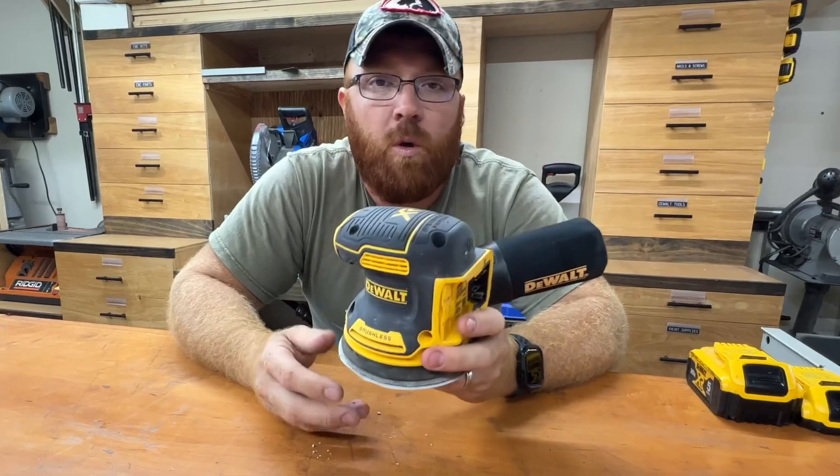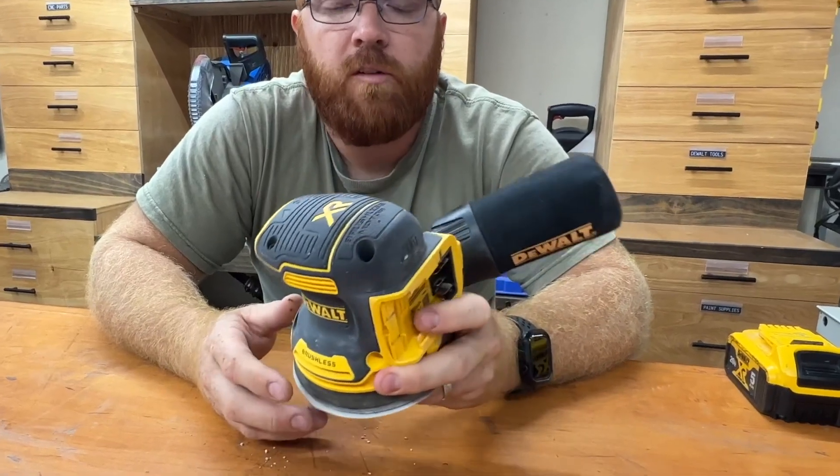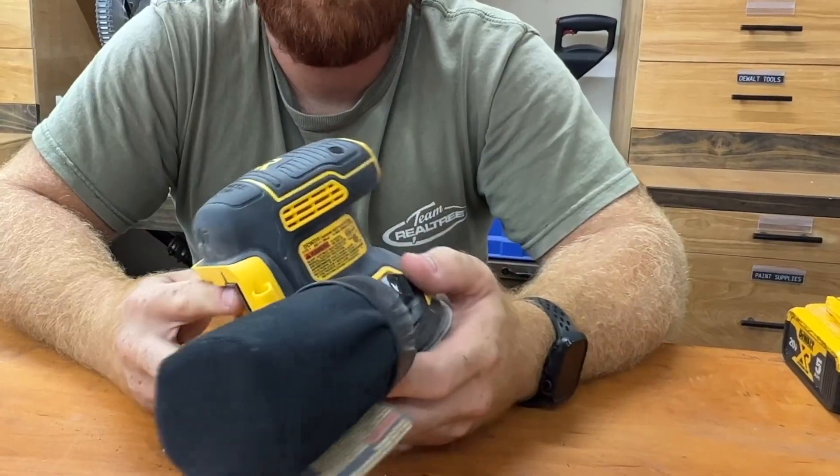Hey everybody, Mike here. I wanted to go over this DeWalt Orbital Sander with you today. This is model number DCW210.